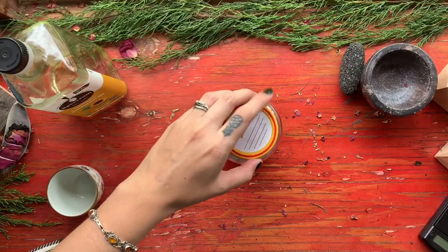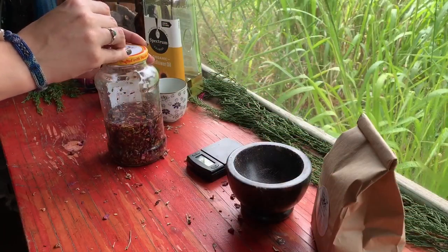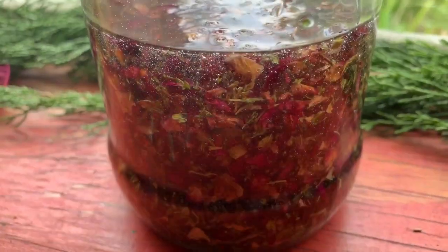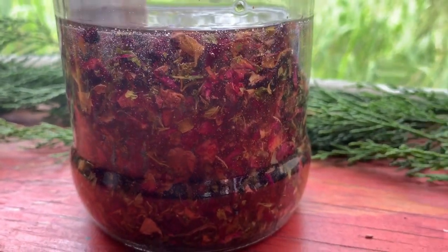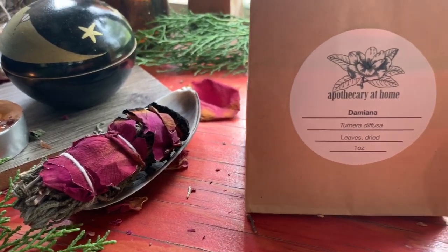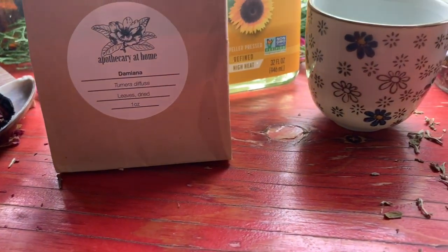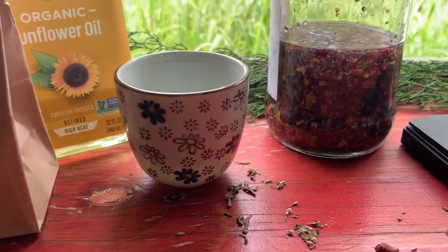Screw your lid on tightly and give it a really good shake. Store your oil in a sunny, warm windowsill for about two to three weeks, taking some time out of each day to shake your jar and infuse your intent into it. You can also make a makeshift double boiler and infuse it on the stovetop for a few hours until the oil becomes aromatic. This oil can be used as a massage oil, lubricant, or a magical anointing oil for anointing candles.